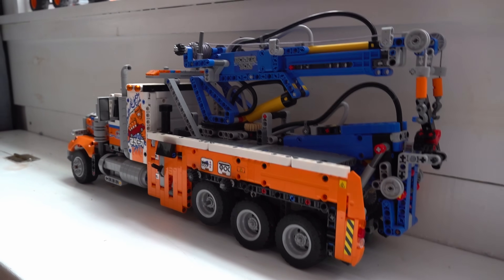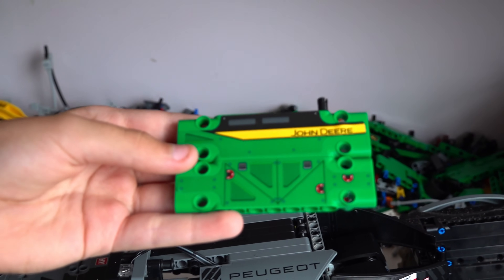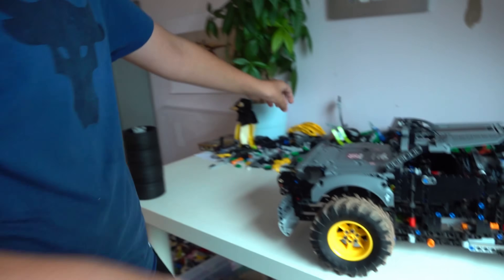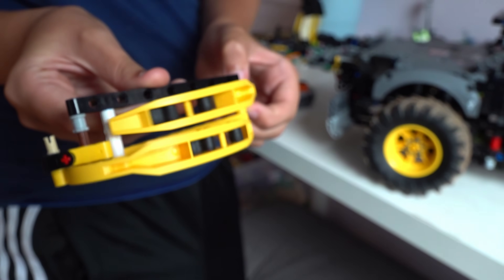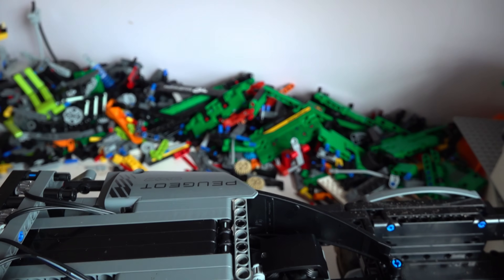Which ones did you take apart to make this? I took apart a John Deere log skidder, which has like a crane on it — that had the claw on it. Here's a little bit of it that is still slightly remaining. That's the claw. But where's the rest of it? Right here, in pieces. Didn't you have that for like a year? Oh yeah, but if I wasn't playing with it, then why is it a toy? It was on display. Yeah, but I needed to play with it.